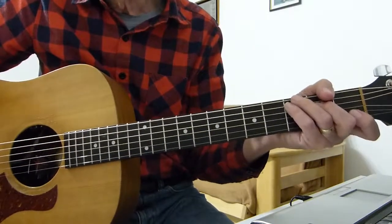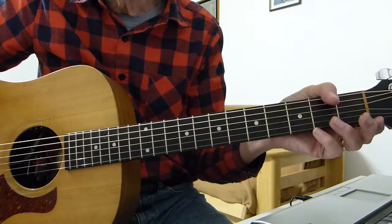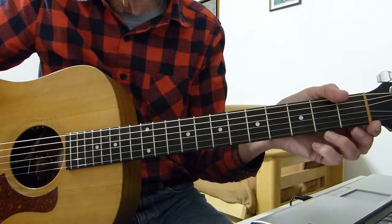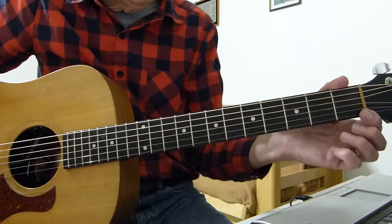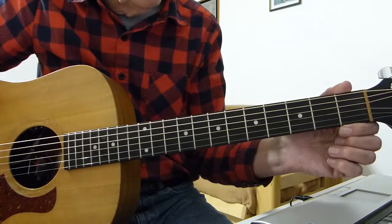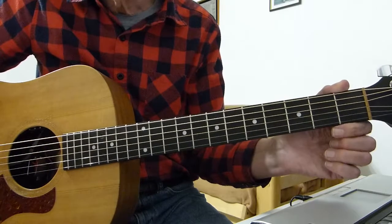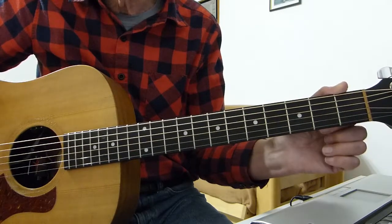Howdy there, Pluckers! I have a sore finger again — thanks for joining me for another guitar lesson. This is a classic song from Elton John — it's my easy-peasy campfire version of 'Your Song.' So if you're looking for a definitive version with lots of fancy chords, this is probably not for you. I'm in standard tuning with no capo, playing it in the key of C.